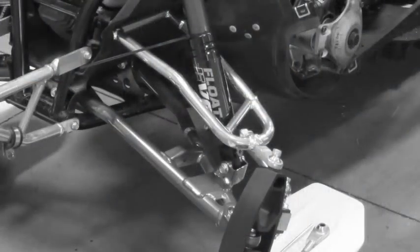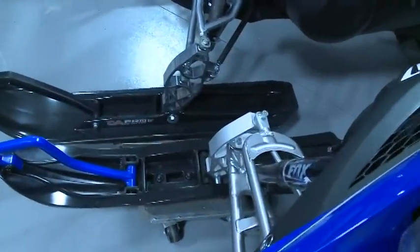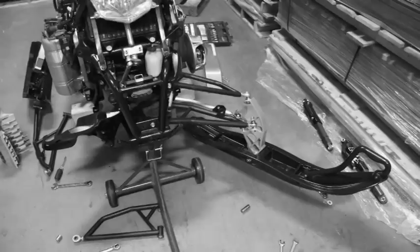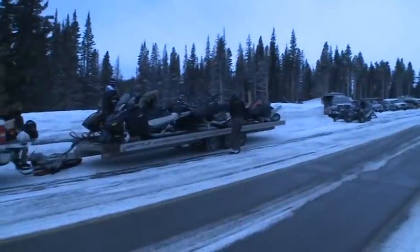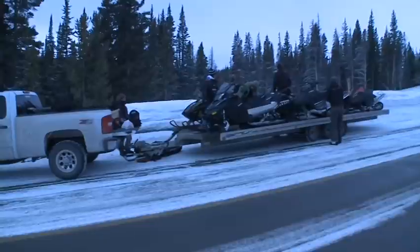We wanted to explore our theory a bit more, so we got a set of a-arms off of a Nitro MTX, hacked them all up, and moved the spindle about four and a half inches forward. It was really just an effort to satisfy our curiosity about what we thought was wrong with the Nitro and why it was just miserable to ride in the mountains. We took a stock set of arms, cut them, bent them, spliced in new pieces to get close to what we were after, and threw them on a machine.